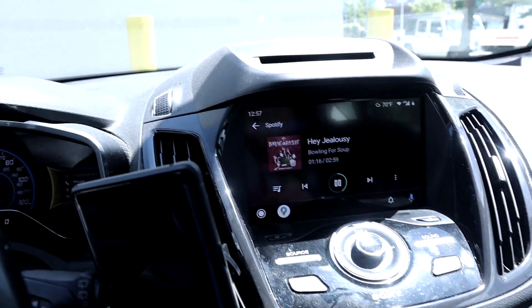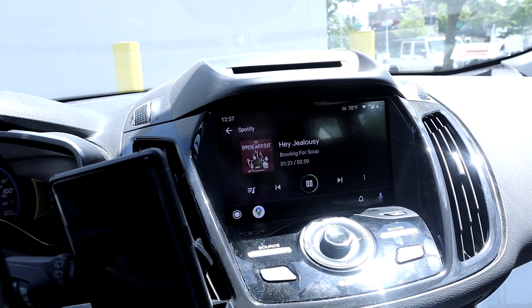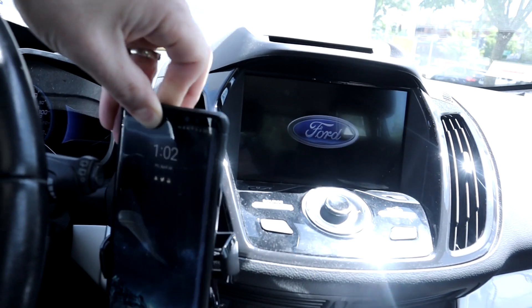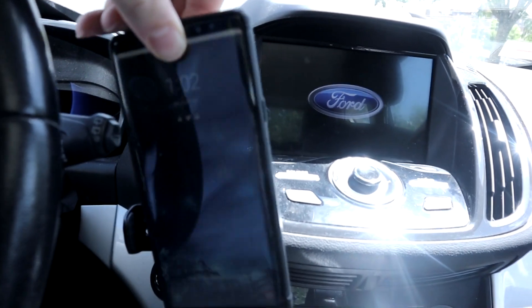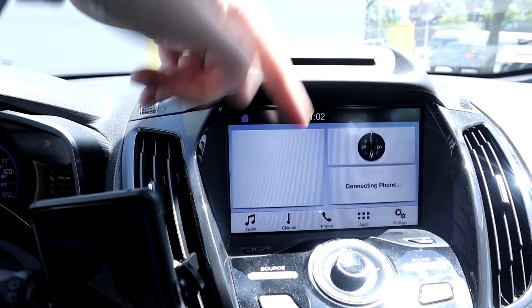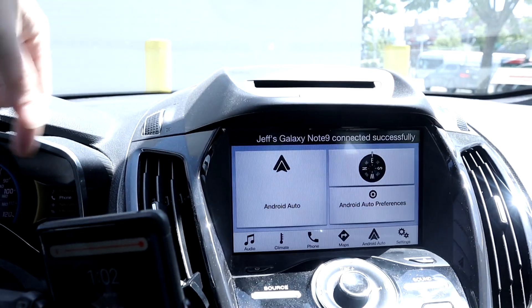At the next stop, it's 12:57. Running in to pick up something at the store. We're back - short trip over. It's 1:02, so it's been five total minutes, and there it goes, it's connecting. It's got to be the update. The update is obviously doing some very good things so far. Worked flawlessly since I did the update. I'll keep you guys posted if anything changes, but right now I think this update solved any of the potential issues.